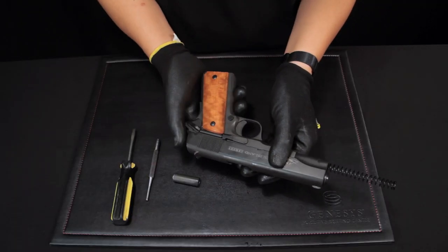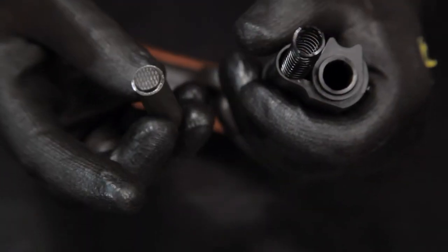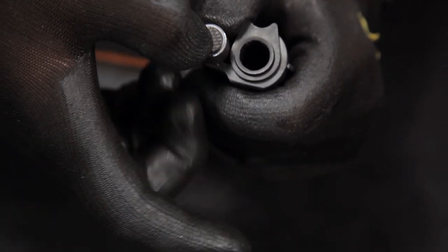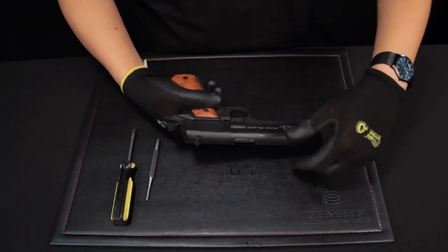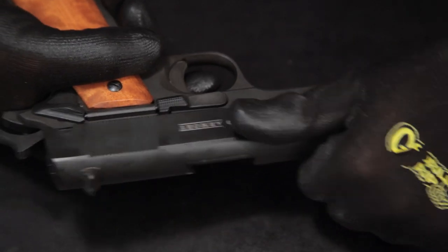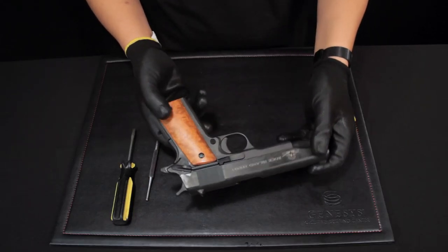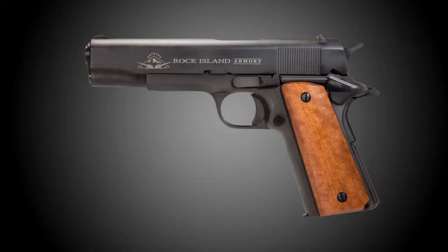Put the gun in the battery position. Push the spring down with the recoil spring plug. Rotate the barrel bushing to secure it into place. Check to make sure the slide moves correctly. That is how you fully reassemble a Rock Island Armory GI Series 1911 pistol.